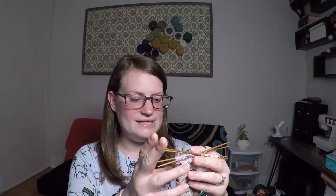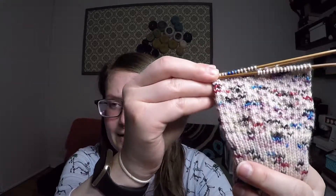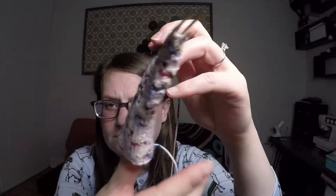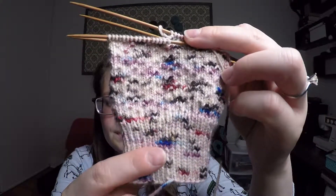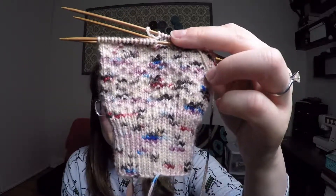The yarn is Zen Yarn Garden in their Serenity 20, and the colorway is Love Hurts. I think maybe this pattern would look best with a solid color, however I just fell in love with the yarn and wanted to make this pattern. So — right yarn, right pattern.